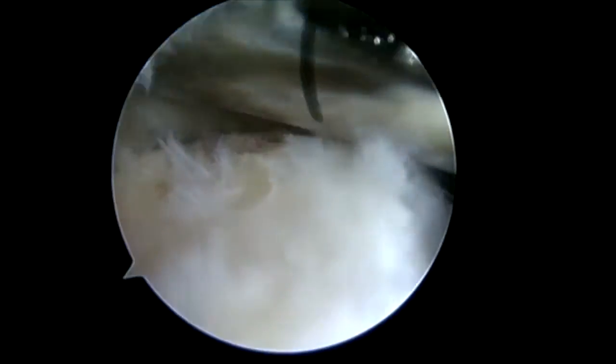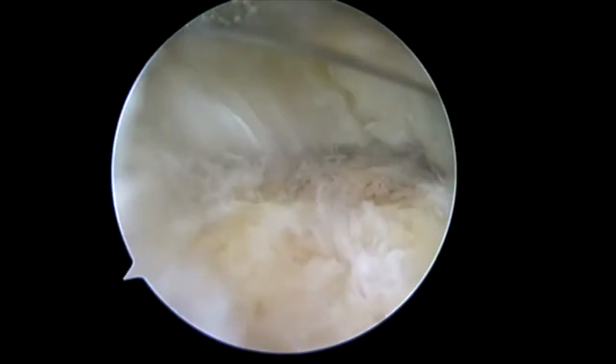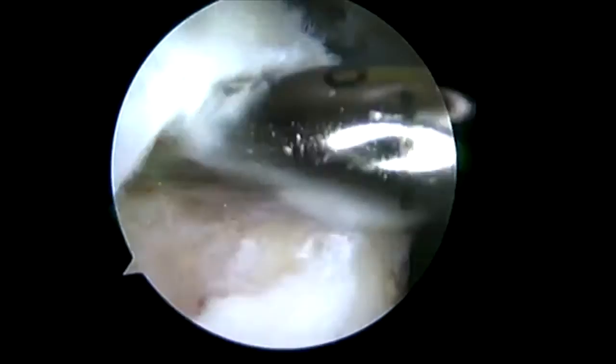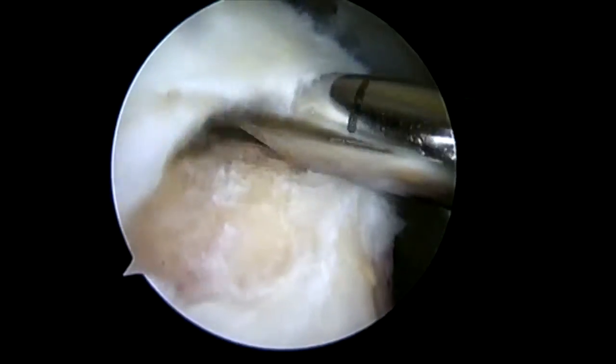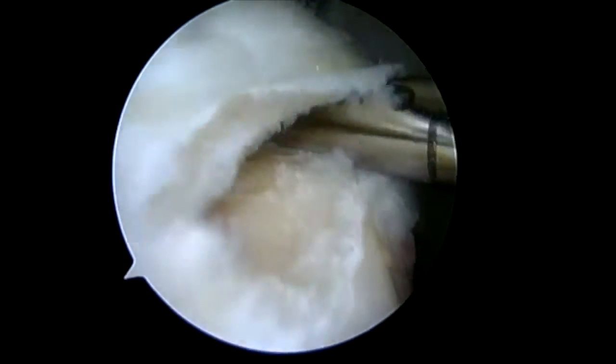With the rotation patch, it's a bioinductive implant. It's designed to be laid right on top of the rotator cuff. It will resorb in around six months, and the patient will grow new tendon-like tissue. So in this patient with a very thin rotator cuff, she will grow a more normal thickness rotator cuff following her repair.